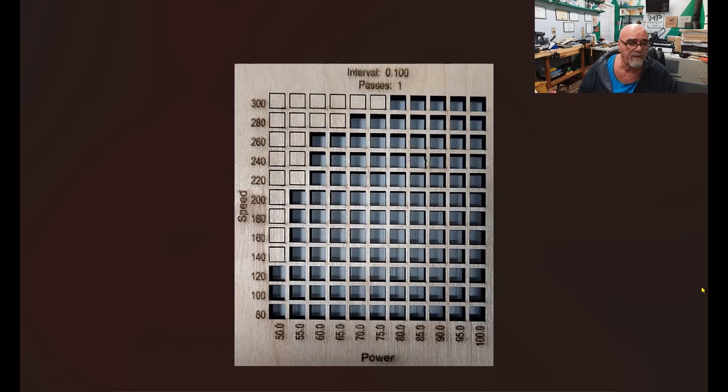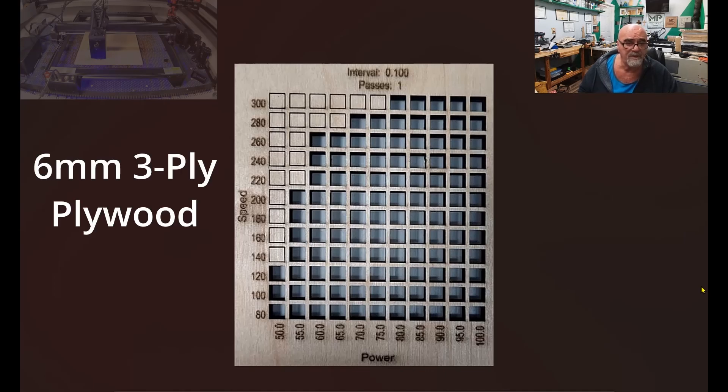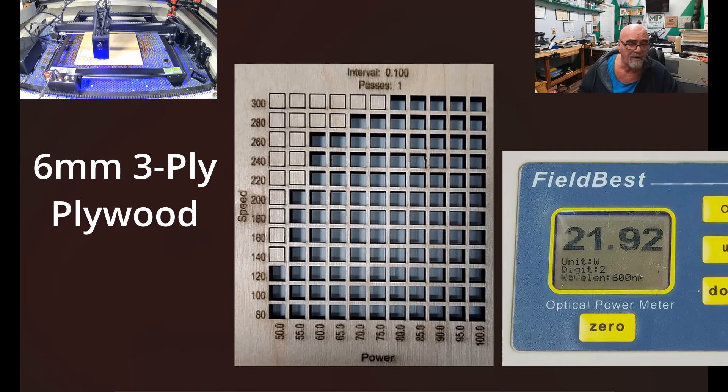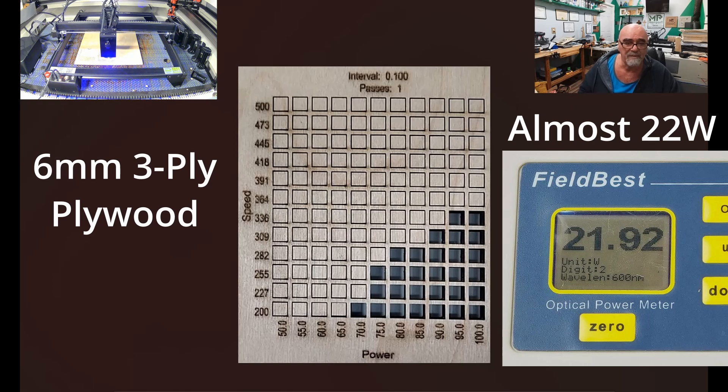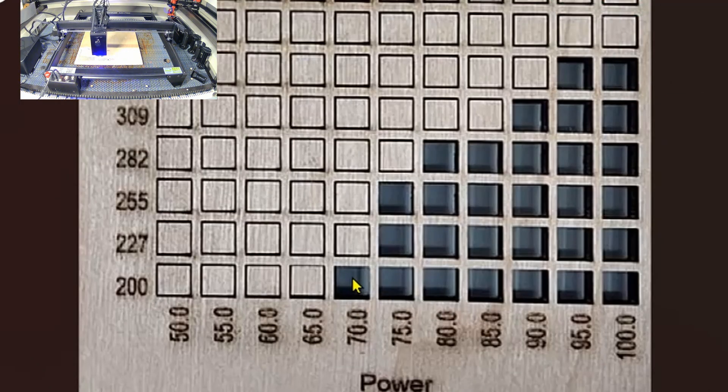Moving on to cutting: on six-millimeter three-ply plywood, I ran from 50 to 100% power and 80 to 300 speed. I had to run the test again because 300 speed wasn't fast enough, so I bumped it up to 500. Using the built-in Lightburn test, at 200 millimeters per minute and 70% power you'd be doing fine for six-millimeter plywood. Jumping to 75% power gets you to about 255 speed, and 90% power gets you to around 300.